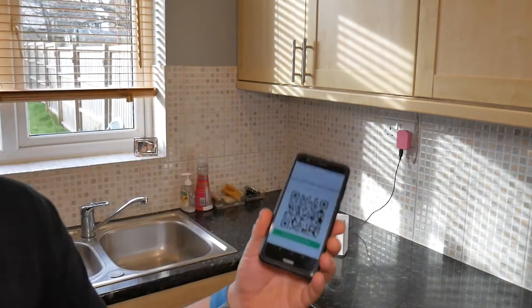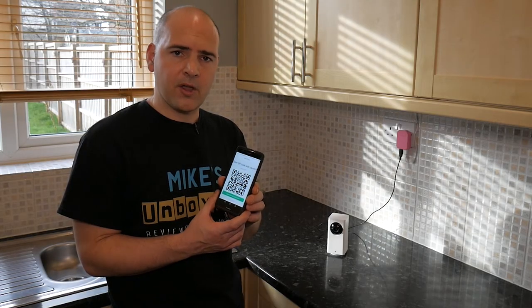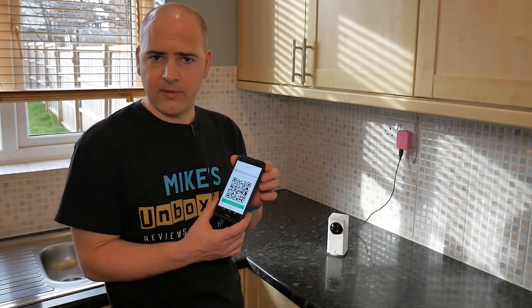And now we get the QR code, which we can scan with the camera, which will look something like this. So hold the QR code in front of the camera lens, a little bit further back so it can focus.